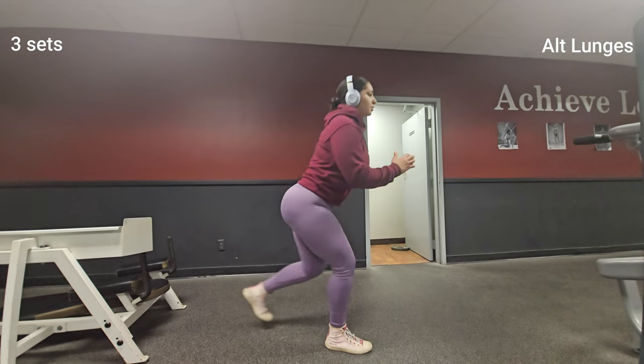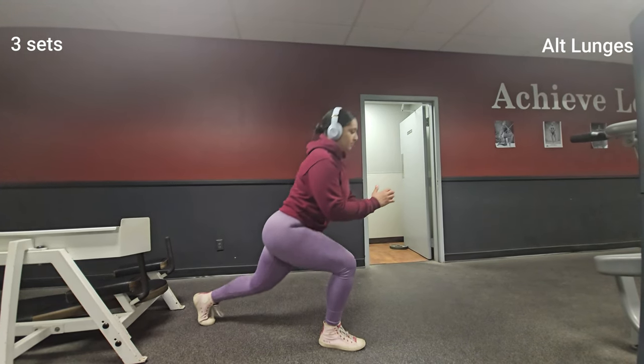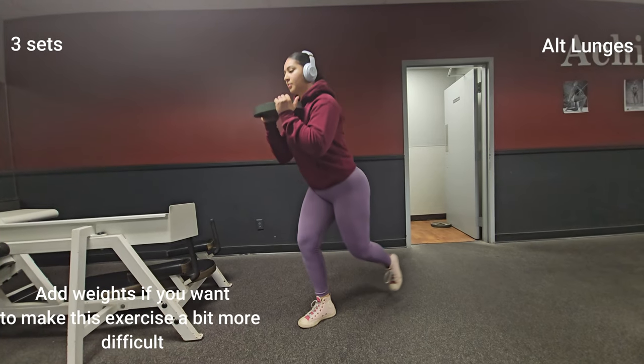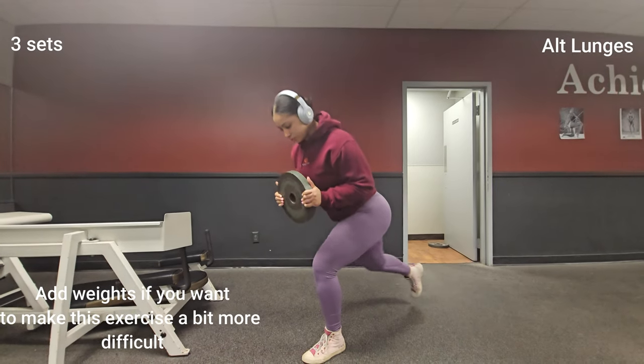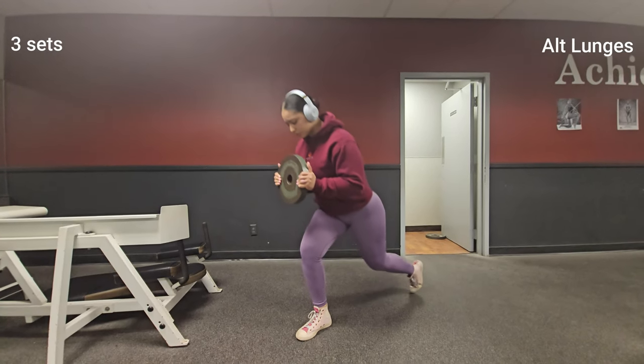I also wanted to mention that if you continue to consume excessive calories beyond your body's needs, you will start to gain body fat as well as muscle mass. This is why it's so important to balance your calories with a good exercise routine to make sure that you are gaining muscle mass without gaining too much fat.